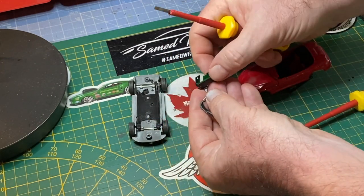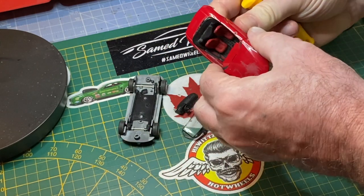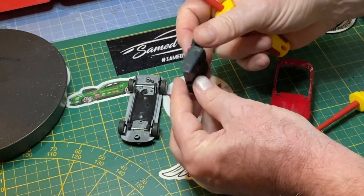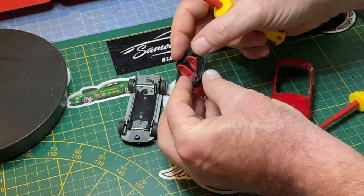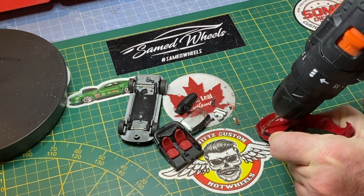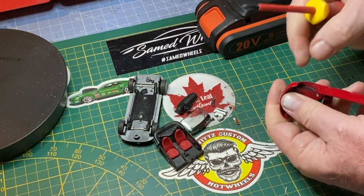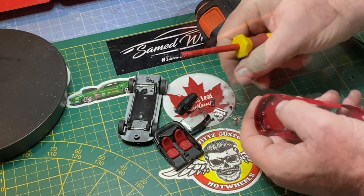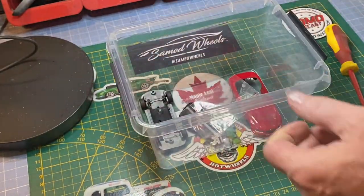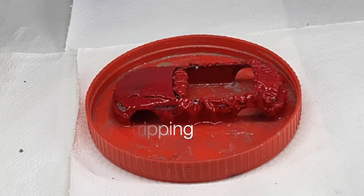The BMW Z3 is a range of two-seater sports cars produced from 1995 to 2002. The body styles were the two-door Roadster in the E36/7 model code, which is the one I had, and the two-door coupe in the E36/8 model code. It's the first mass-produced Z-series car, and it was the first BMW model to be solely manufactured outside of Germany — produced in Greer, South Carolina.